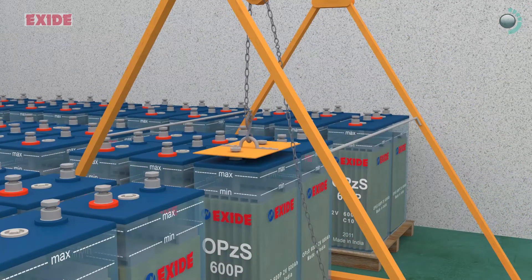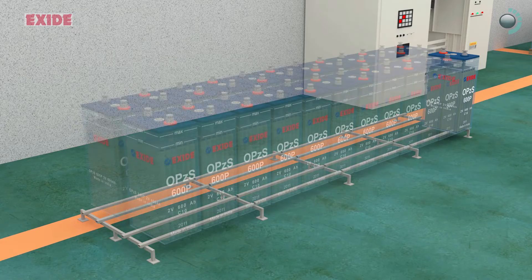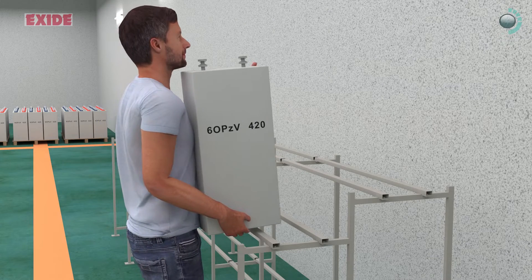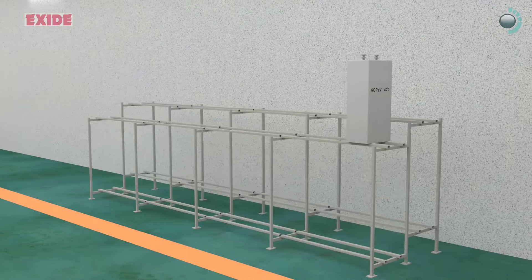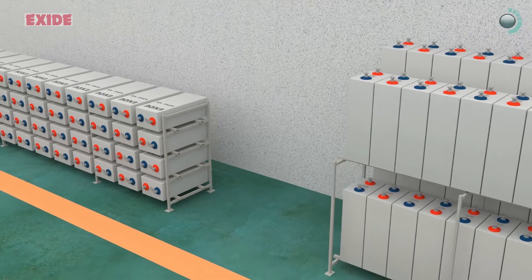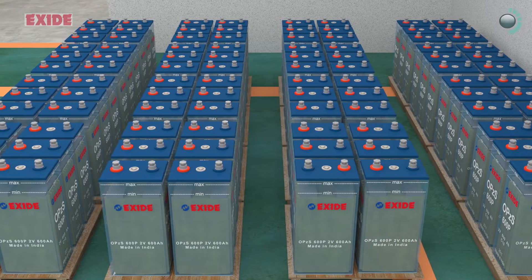For heavier high capacity batteries, install the batteries using chain pulley mechanism over the stands and alignment per design layouts. The small and medium capacity batteries can be installed using hands only. It is important to note that tubular gel-based VRLA batteries can be placed in vertical as well as horizontal mode, but flooded batteries can be placed in vertical orientation only.